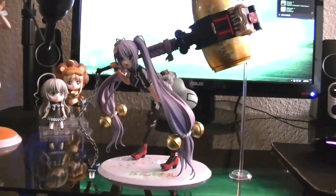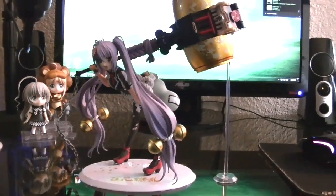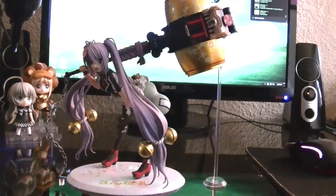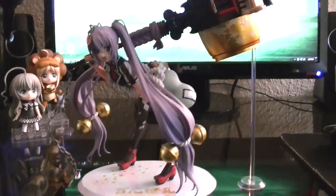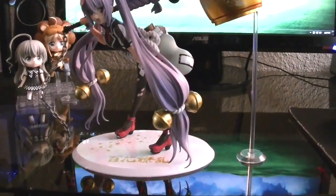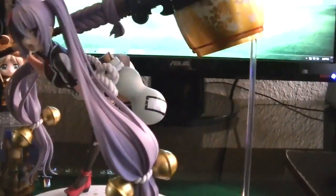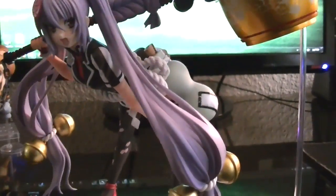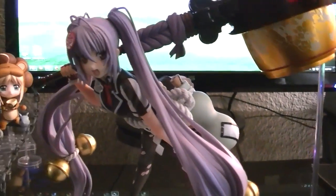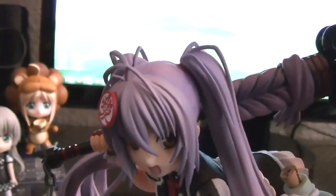I'm going to be giving my thoughts on this figure — she's manufactured by Alter and she's from Haika Ryu Samurai Girls the anime. I'm holding the camera because for this particular figure she's actually supported by a separate piece, which I'll get into later. In terms of the figure itself, it's really nicely sculpted. I think Alter did an excellent job on this line, which is why it's pretty popular — all the girls are done pretty well.